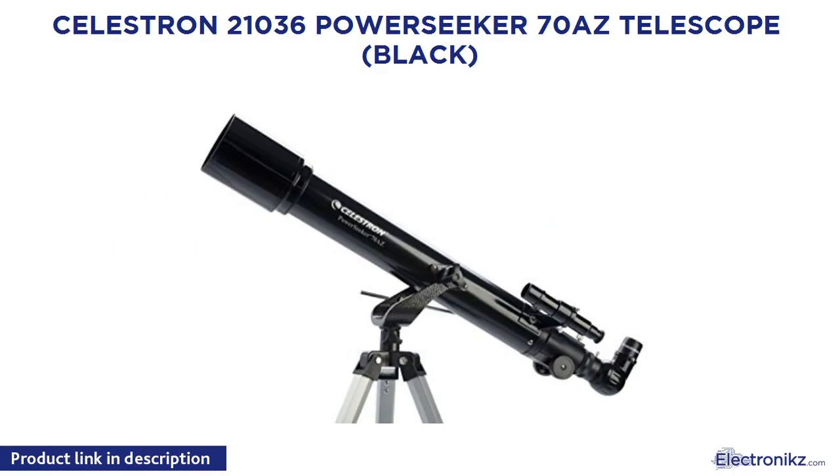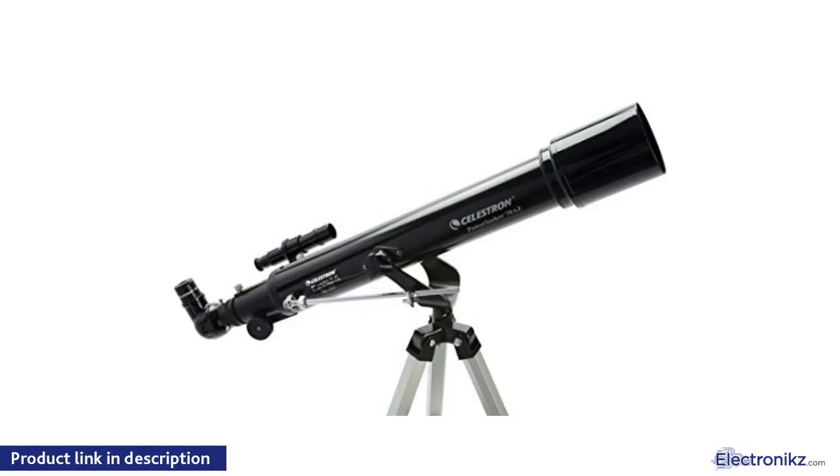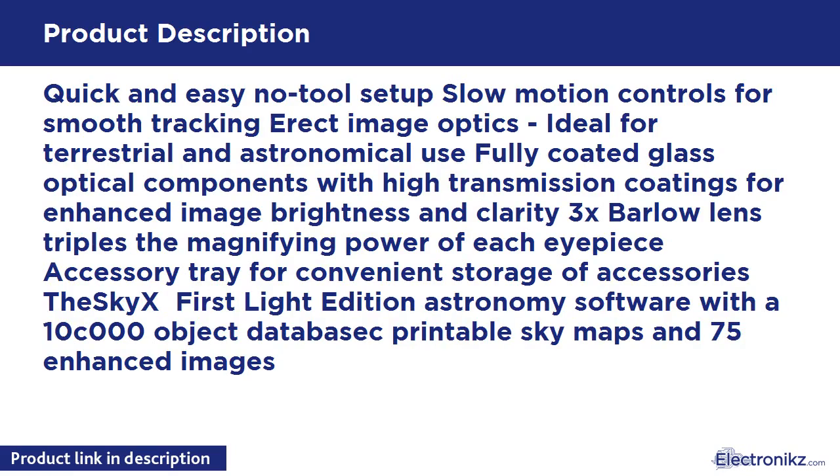Celestron 21036 PowerSeeker 70-AZ Telescope. Quick and easy no-tools setup, slow motion controls for smooth tracking, erect image optics ideal for terrestrial and astronomical use. Fully coated glass optical components with high transmission coatings for enhanced image brightness and clarity. The 2x Barlow lens triples the magnifying power of each eyepiece, with an accessory tray for convenient storage.